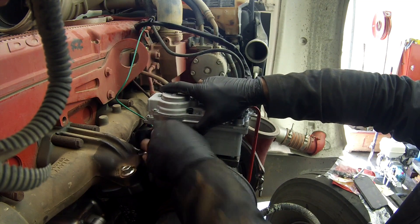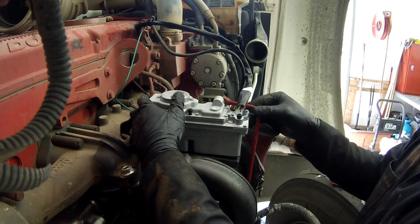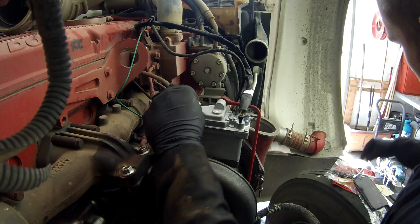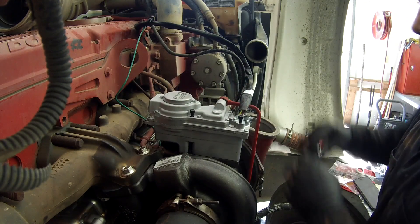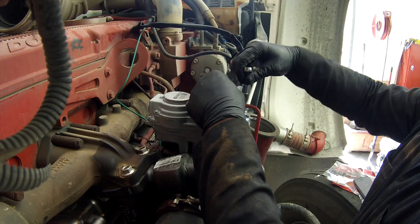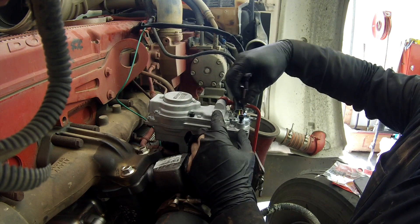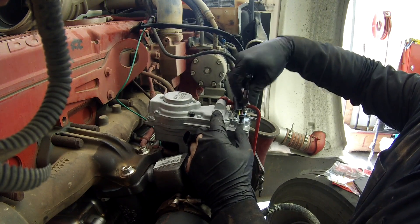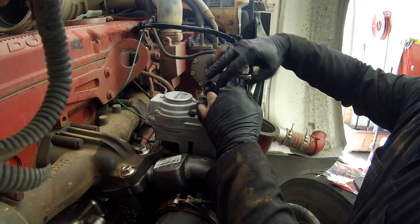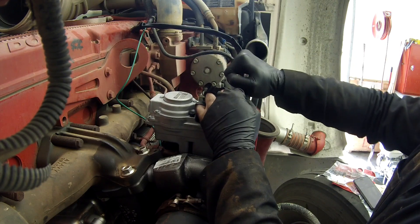Make sure it sits down properly so it doesn't lose its spot. Tighten the bolts — I usually just tighten the first two down. The calibration sometimes goes through and sometimes doesn't, so I just tighten down the two bolts first.